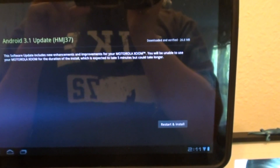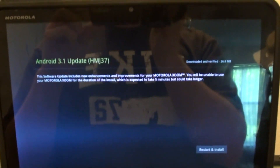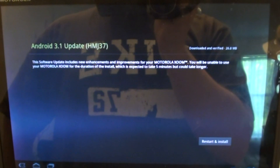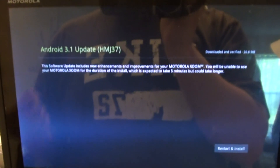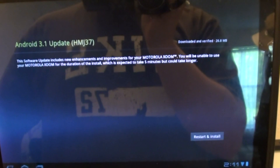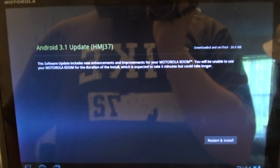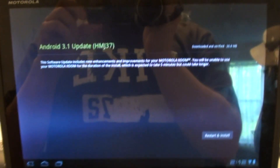Instead of waiting around I decided to reboot it — ignore the time down there because it's off, it's only like 10 minutes after 9. After I restarted it gave me the option to update, so now I'm going to update. It looks like everything is going back to normal. This is for the US only Wi-Fi version — not the 3G version, there are different things out there for that. Be careful and use your own discretion. Read through the forum and watch my video at least once before you continue with this. So I'm going to update to 3.1 now and wait for that 3.2 update. Have a good one guys.